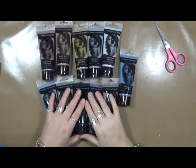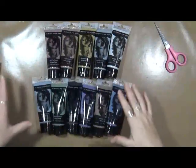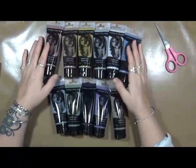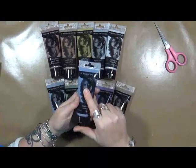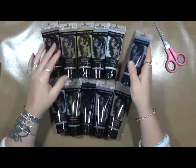Hey guys! I just wanted to share with you one of the things that I found on vacation. Because as we all know, I don't have enough paint, right? I found this — it's from Jerry's Art-O-Rama. It's a Jerry's brand, and it's called 12 Shades of Gray Acrylic.